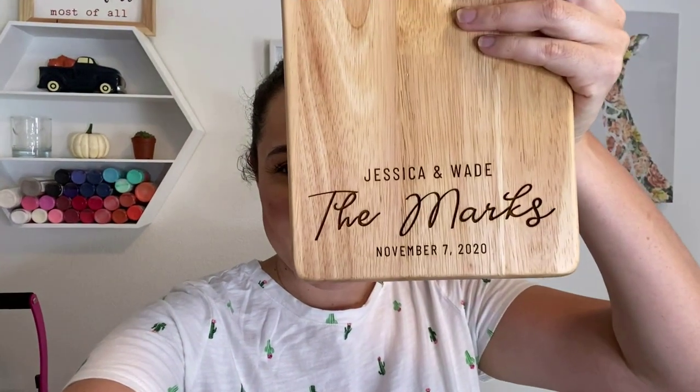Hey everyone, it's Lisa. Welcome back to my channel. I am doing a really quick last-minute order and forgot that my camera battery was dead so I'm gonna do it on my phone. In this video I'm gonna show you how I set up this design for a wedding charcuterie board.